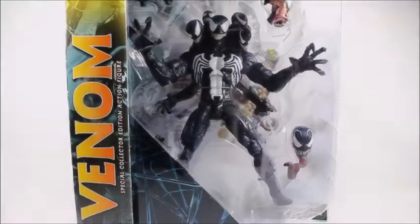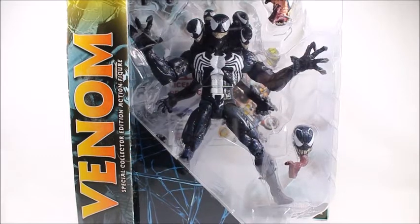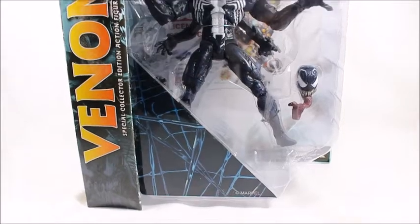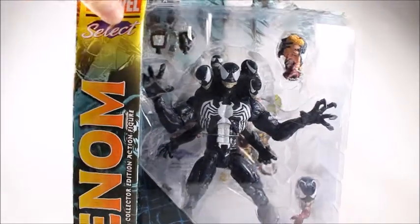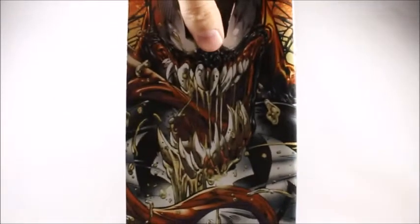Hey, what's good viewers. Today I've got the Marvel Select Venom figure. This is the second release of the figure, though that doesn't mean much because it is the same exact figure with the same exact box art.